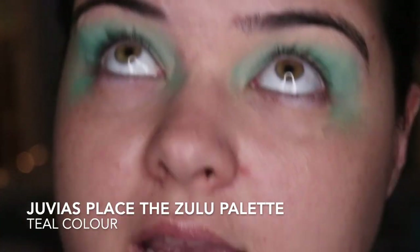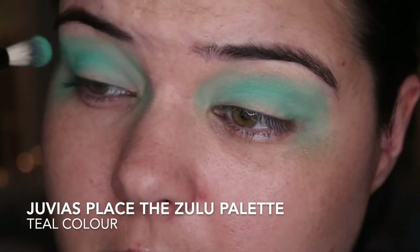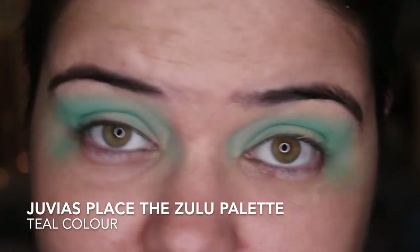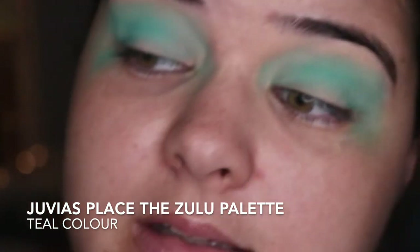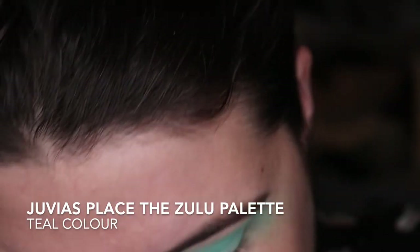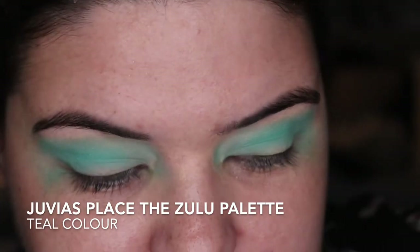I am so close to a hundred subscribers — I can't believe it. I have 88 at the moment. It would be lovely if I made it to 100. If you haven't subscribed yet, feel free to consider it. I don't know if you will with this eye look going on, but I'd appreciate it.